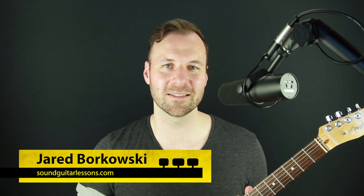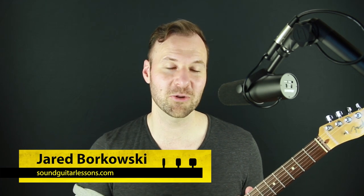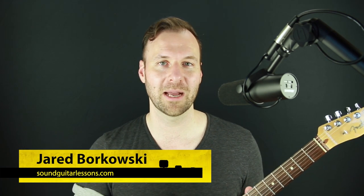Hey, Jared here from soundguitarlessons.com. I'm going to show you that exact arrangement of 'Never Gonna Give You Up' by Rick Astley — a little solo guitar arrangement that's really fun. It's pretty challenging, a little advanced, but great for technique and just really fun to play. The idea for this video was how to rick roll someone on the guitar — you'd just say 'hey, check out this thing I just learned by Eric Clapton.'